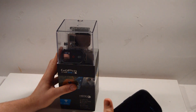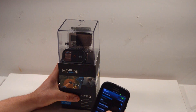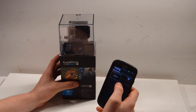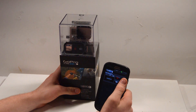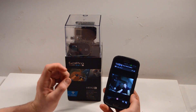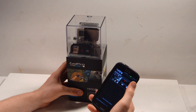Before putting the lid on, do one more check: connect to it in your Wi-Fi settings and then open the app. You can see there's no preview yet because the camera is off, but there's a big power button — push it and the camera boots up. Now you can see the preview through the box, and it actually looks fine. The box is visible but it's not totally ruined. Turn the camera off at the power button, leaving just the Wi-Fi on.